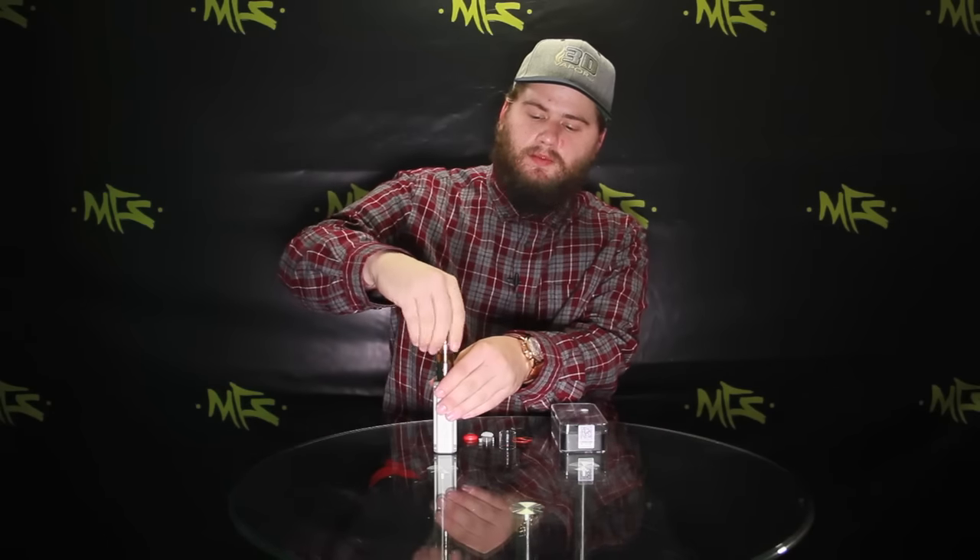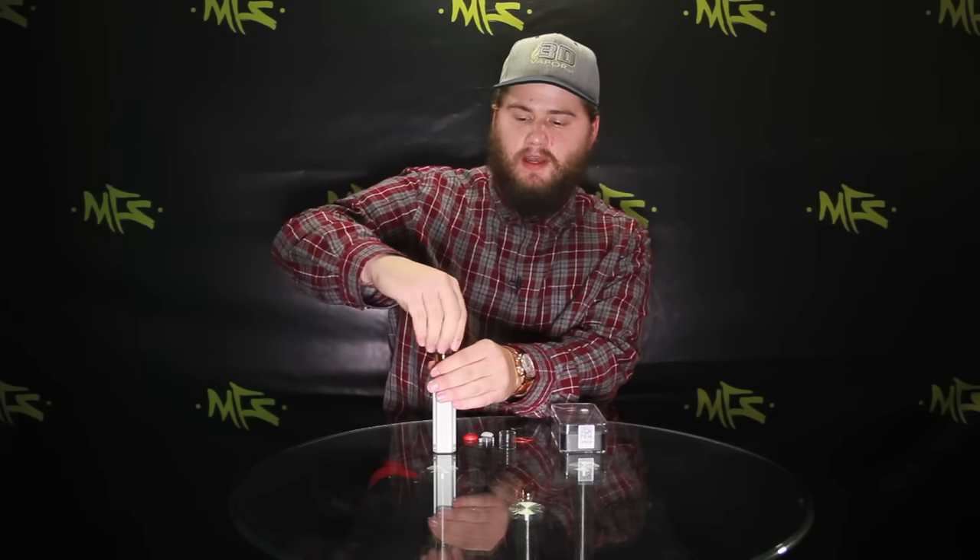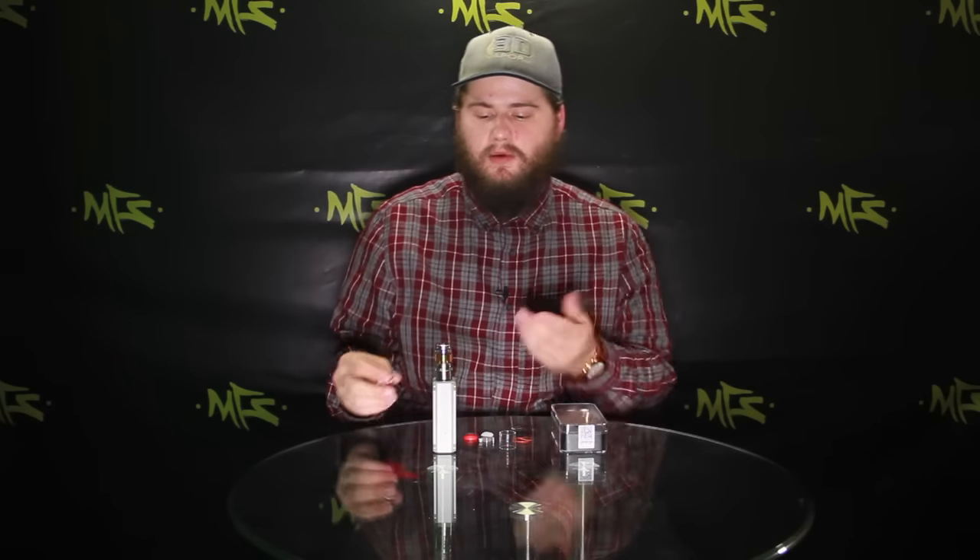This tank is one of the best rebuildable tanks that I've ever personally used. It has a pretty cool top fill design. This is the first rebuildable tank that I've ever used that has a top fill design. The Triton kind of started the top fill coming back into play and more people are jumping on that train, which I like personally because I like the top fill.